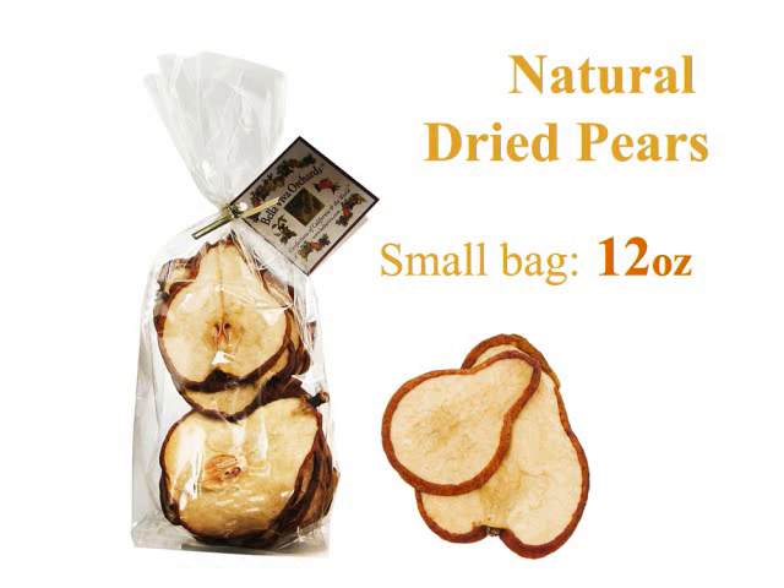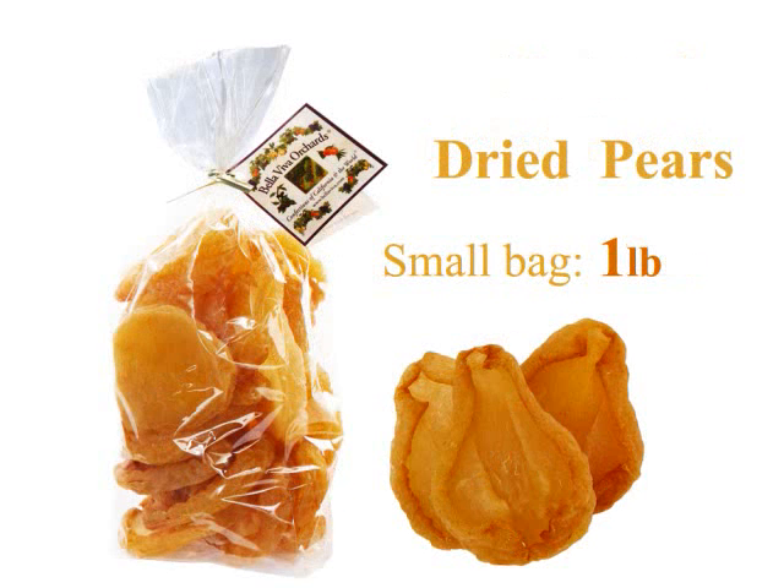Here's a close-up of what our pears look like. This is our natural dried pear — it's cut nice and thin. And our regular dried pears are a little more thick, juicy, and chewy.